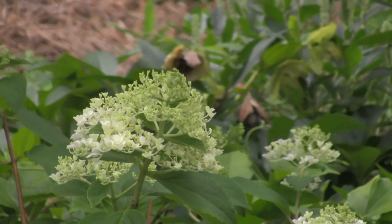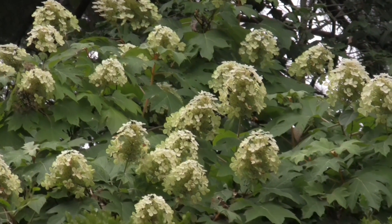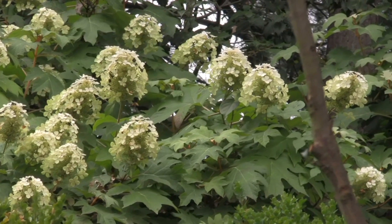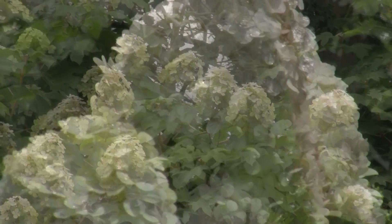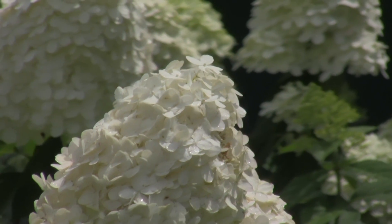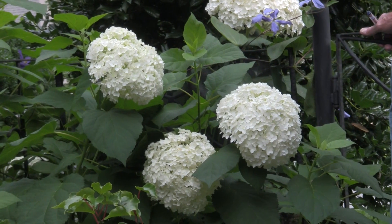but it tends not to be as floppy. I chose the Peewee hydrangea oakleaf up on the bank, and it too just illuminates at night. Also Limelight over in the perennial garden is another great white hydrangea, along with the Annabelle hydrangea arborescens.